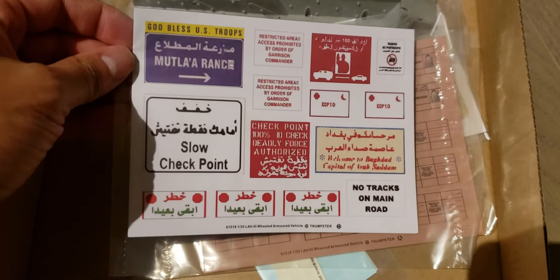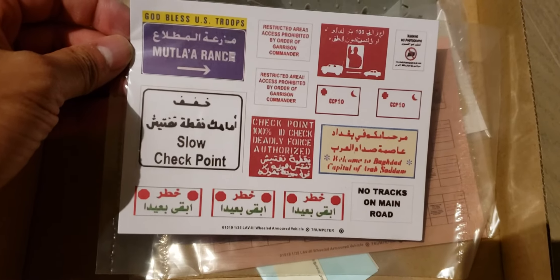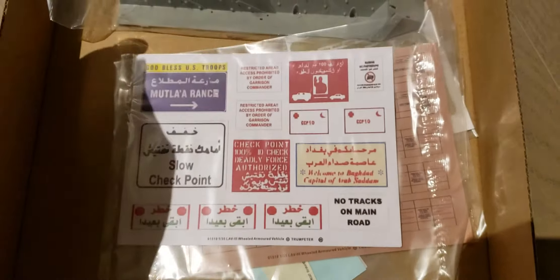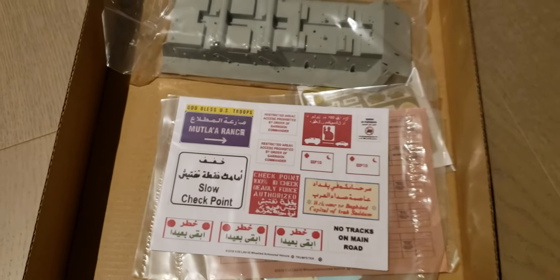I know the red one was used in Afghanistan. I think that was probably supposed to be for Iraq, maybe? Anyways, that's it. Thanks for watching.